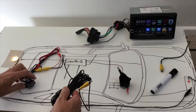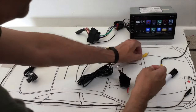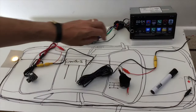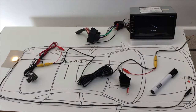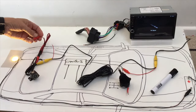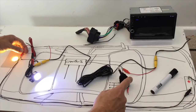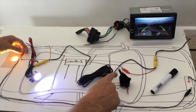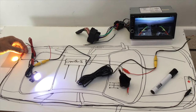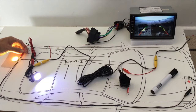Even on a modern CAN bus car, you can still take the power feed for the camera directly from the reversing light — exactly as on an older car. The only difference is how the signal gets from the gearbox to the reversing light. Since the reversing light still goes live when reverse is selected, it doesn't matter much whether you have an older car or a newer one if you're tapping the signal at the reversing light.